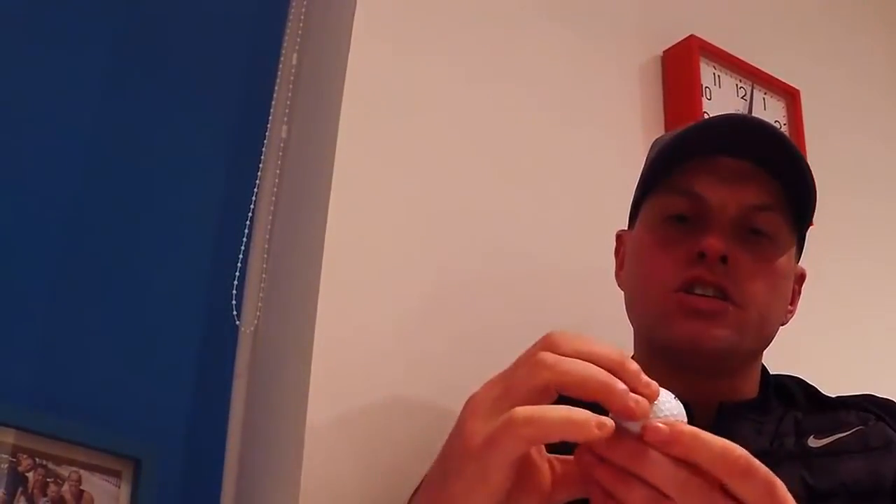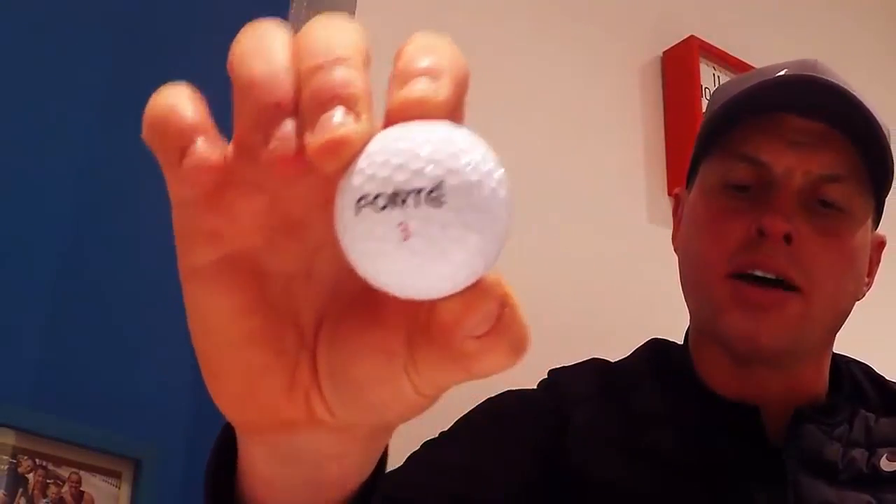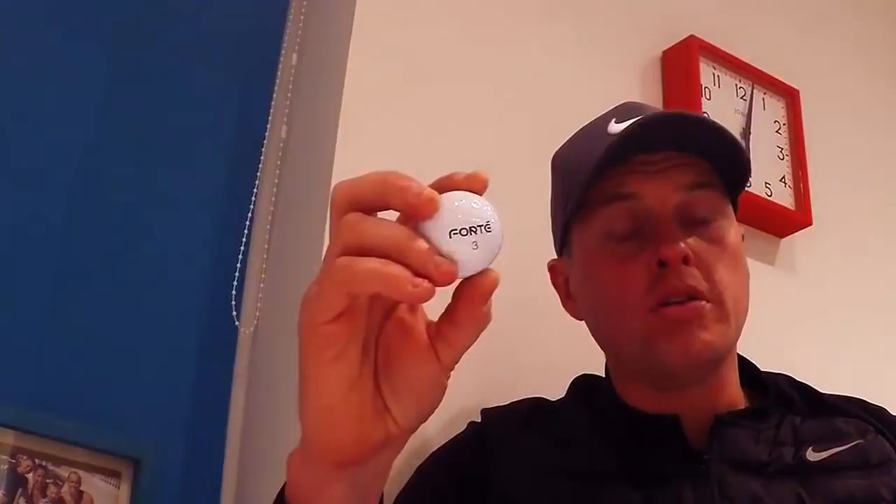Hi guys, Alex Taylor here, and today we're going to be reviewing the Forte Apex 6 golf ball. It's the first six-piece construction golf ball on the market, so it's a premium golf ball.